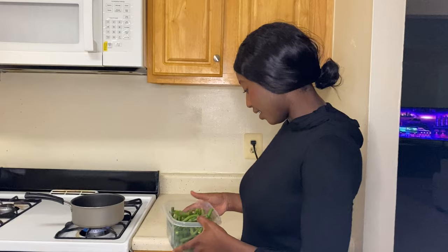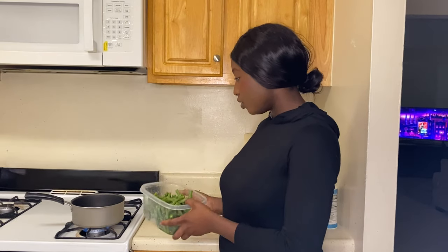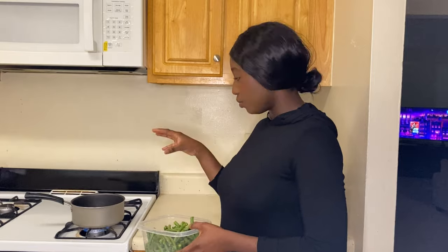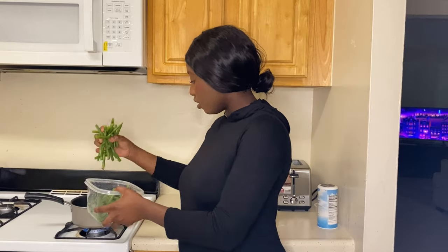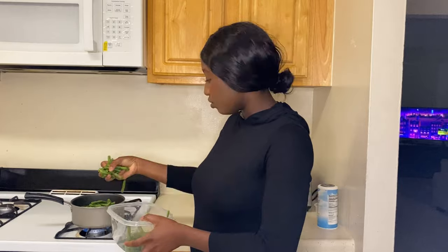I already washed all the green beans and this really amounts to not that much — just enough for about two people. I already have boiling water here, so I'm just going to put everything in and let it boil for about 10 minutes, to the point where it's almost fully cooked but not quite, so that the frying in the skillet will do the rest of the job.